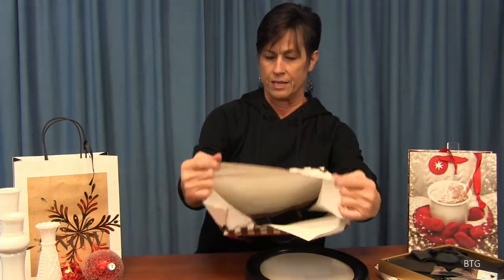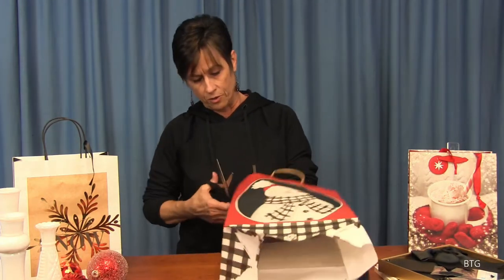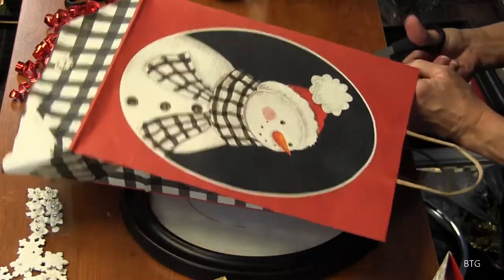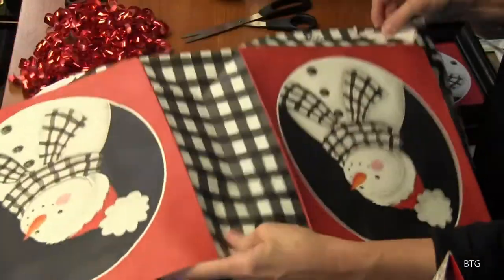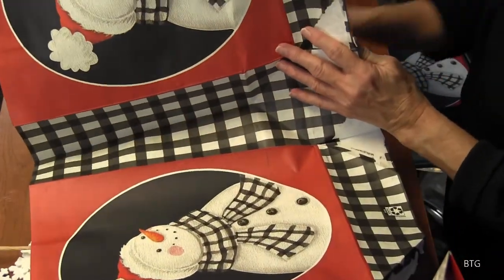There we go. Now I'm going to cut it down one side so that I can get to it real easily. We're going to cut this real quick here. And there we go — now we have it all opened up. I'm going to lay it down on the countertop.